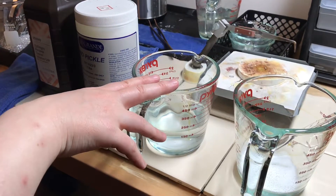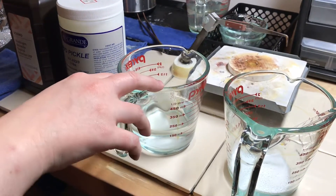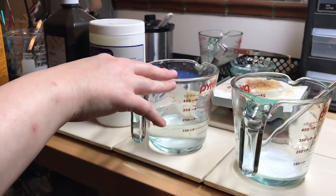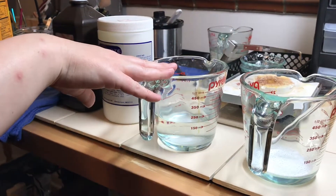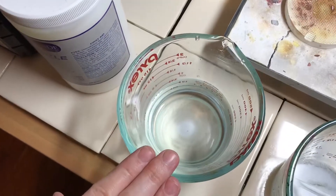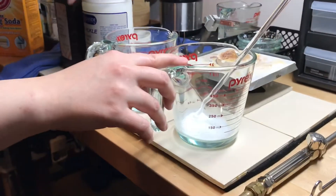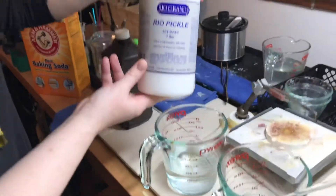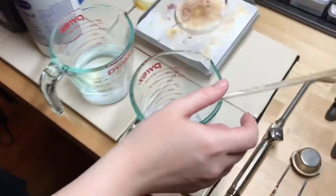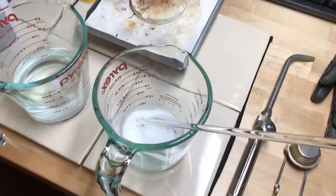To get started, you're going to want to do this in glass dishes. I prefer Pyrex, but you can use anything like a mason jar, whatever you have on hand. Just remember that when you use it for chemicals, you're not going to want to use it for food anymore. You're going to want to prepare your neutralizer, which is distilled water and baking soda — the same solution you would use to neutralize your pickle bath. In this other container, I've already placed a little bit of my Rio pickle from Rio Grande — about a tablespoon and a half for the smaller batch we're going to work on.